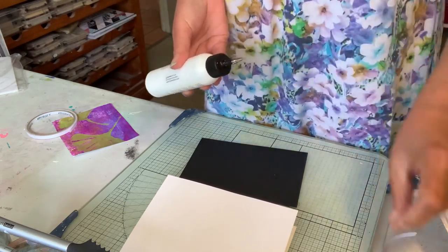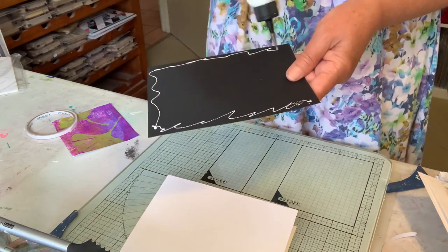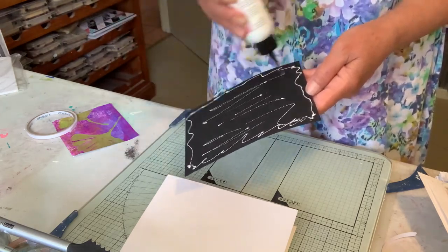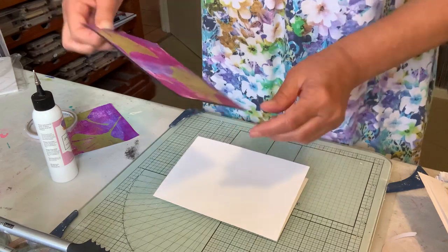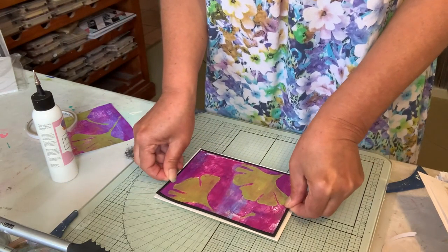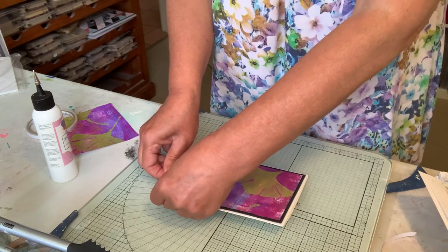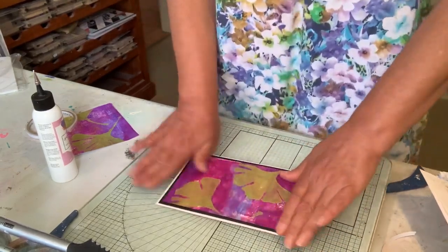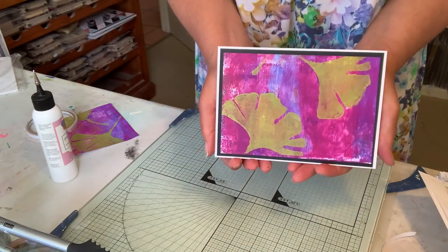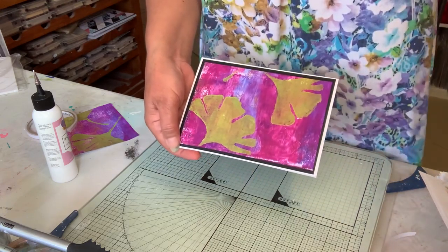Because I'm videoing it, it's crooked, but anyway. I'll glue this to the card front and try to line this up a little bit straighter. And then when I'm ready, I can pop a greeting on it. Thanks, bye.